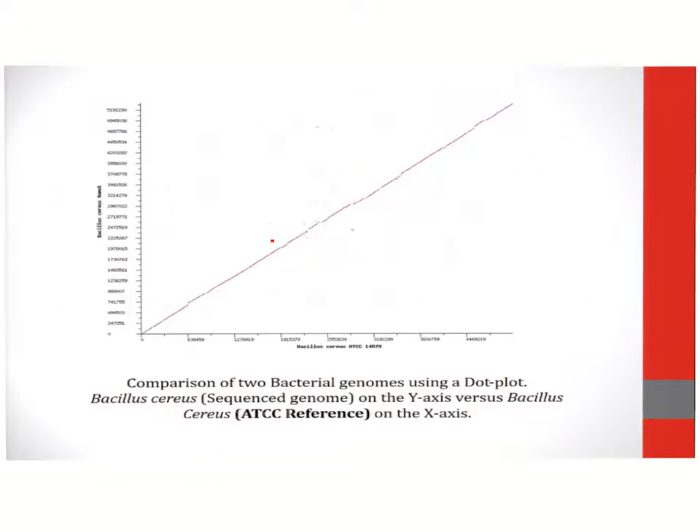This is an example of a dot plot which compares two bacterial genomes. The bacterial genome, which is the query, is designated on the y-axis and the reference genome is designated on the x-axis. The comparison in terms of the dot plot reveals certain discrepancies in the genomes which are indicated within the circular regions. Those represent regions at which the genomes are not similar.